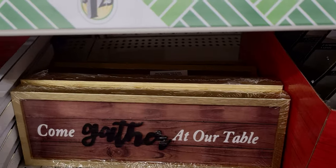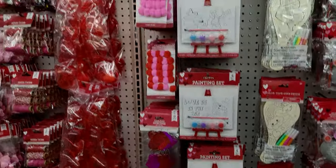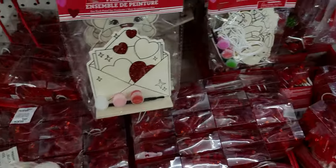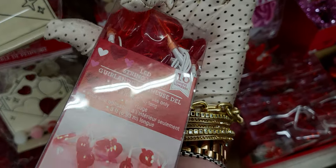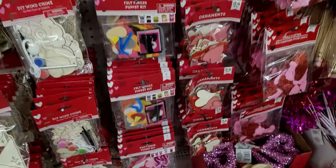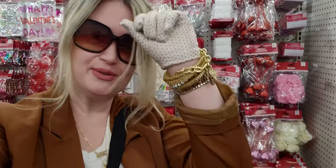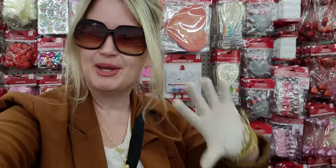All right friends, that pretty much does it for this walkthrough here today at Dollar Tree. Oh — they also have LED heart string lights, those are so much fun! But yeah, that pretty much does it. I hope you guys enjoyed it — it's fun to see Easter out already. Thank you so much for being here, I'll see you in the next video. Take care and God bless, bye for now!